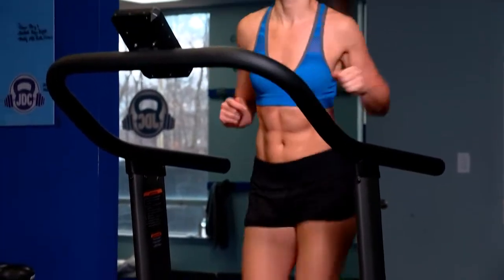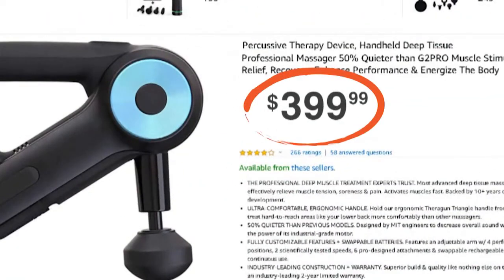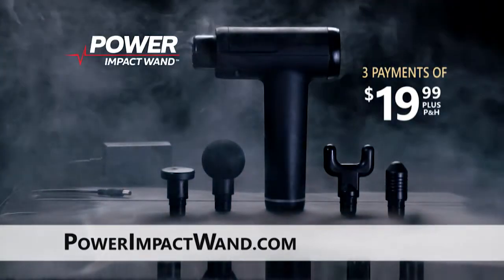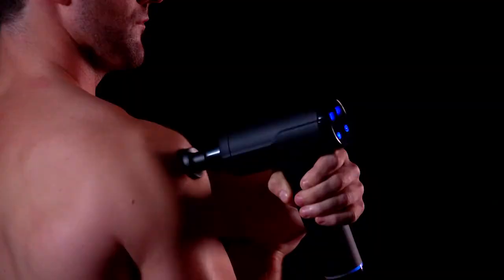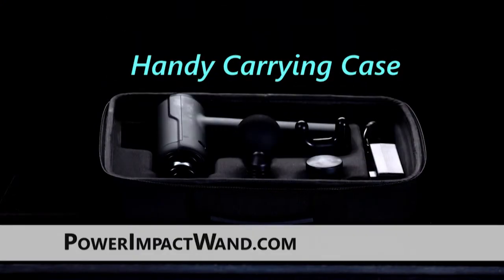It helps my muscles recover faster, so I can train better. Some massage guns can cost over $300, even more. Call or go online now and order your rechargeable Power Impact Wand for only three easy payments of $19.99. It comes with charging cable and four muscle targeting tips. Plus, it's backed by our 30-day money-back guarantee. Order right now and you can add this handy carrying case — just pay a separate fee.